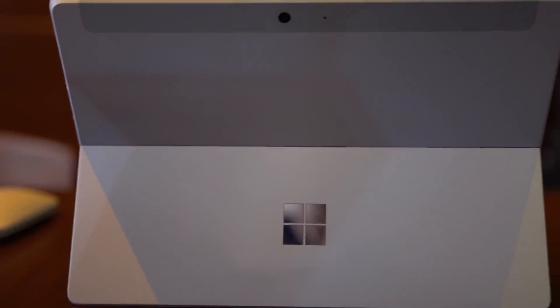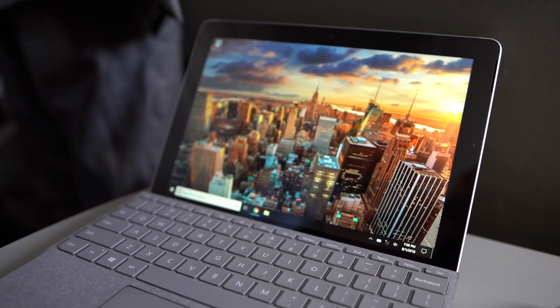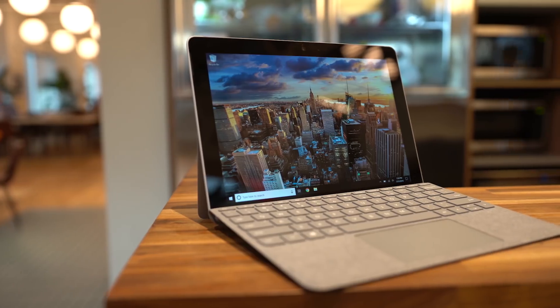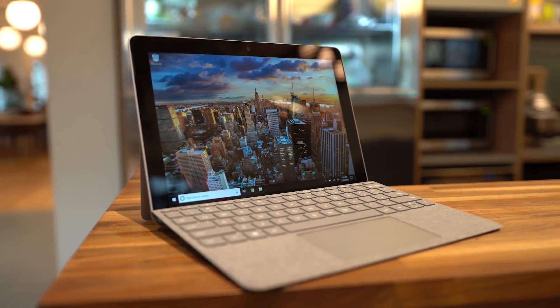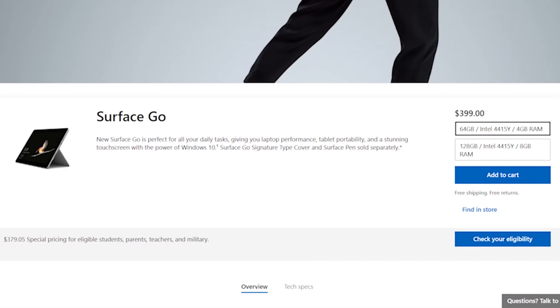The device only weighs 1.15 pounds, and with the keyboard it's about 2.5 pounds, which is still very light and still deserving of the Go moniker. Under the hood, we have an Intel Pentium Gold 4415Y processor paired with Intel HD Graphics 615. You can get it in two varieties: one with 4GB of RAM and 64GB of storage, or 8GB of RAM and 128GB of storage.